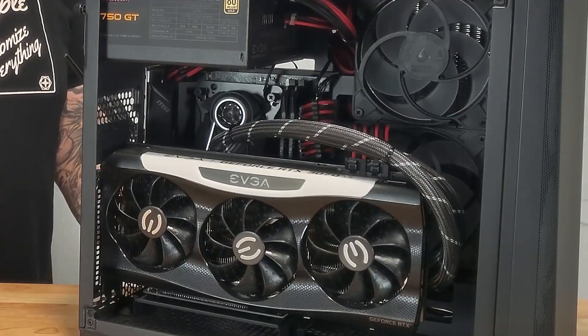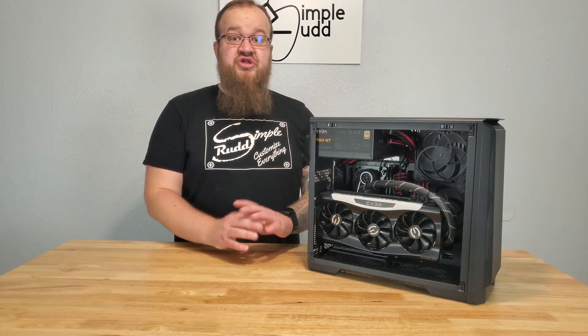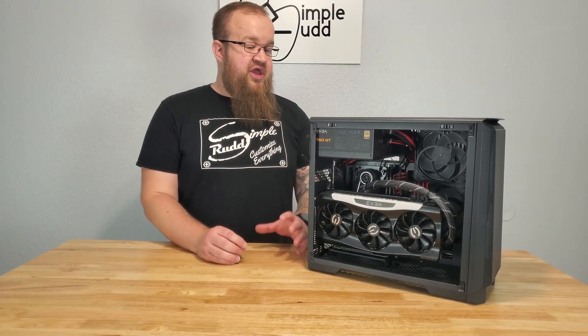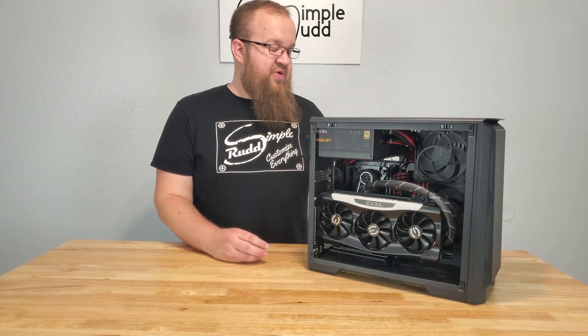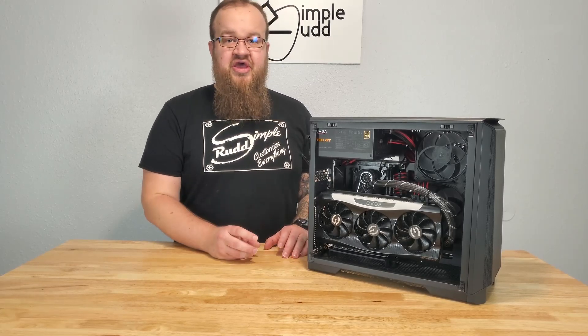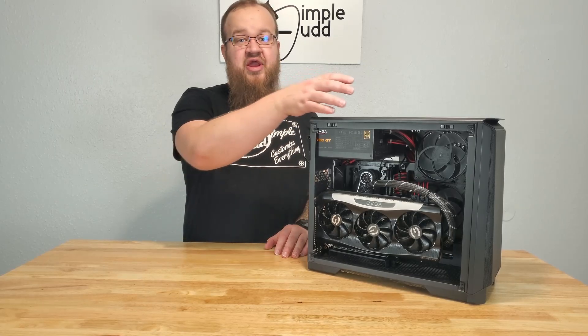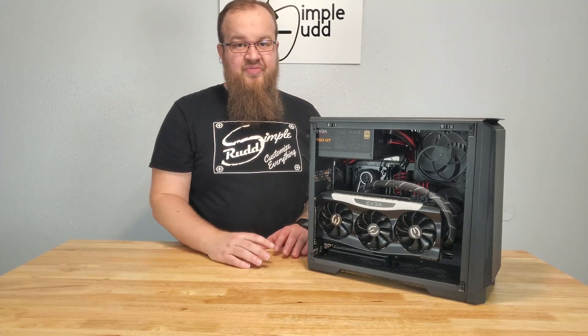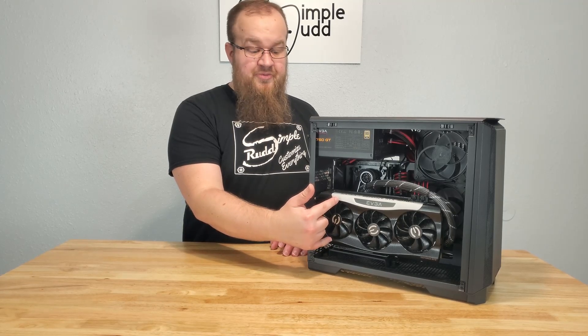You can go through and run all your fan hookups and all of that basically before doing anything. So I put the motherboard in, then I did all of the wire routing for the case and the fans and got that all hooked up. Then I put the power supply in, ran all the power supply cables, and then I did the vertical mount.